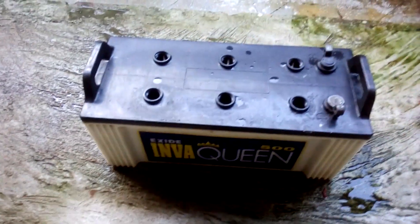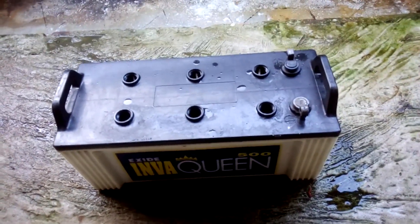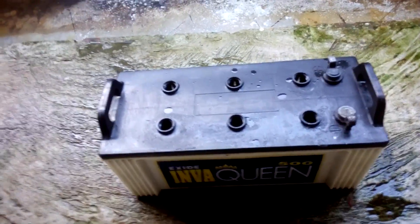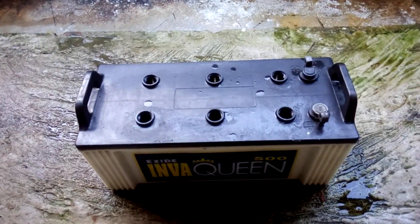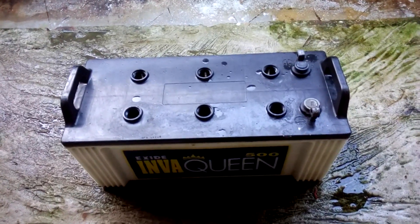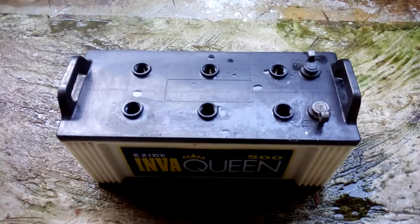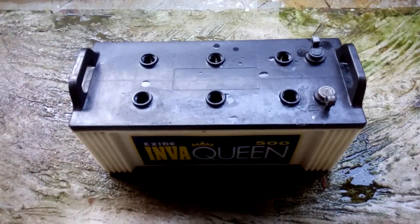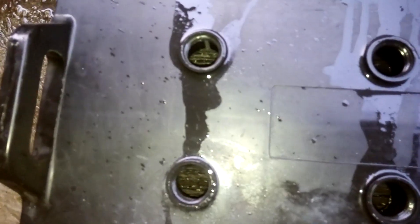Neutralize the acid with baking soda, then clean the battery with baking soda water. Use 8 oz of baking soda in a gallon of water, mix it, pour it in each cell, leave it for minutes or hours, then dump it. I've done the baking soda water and I can see the plates inside.